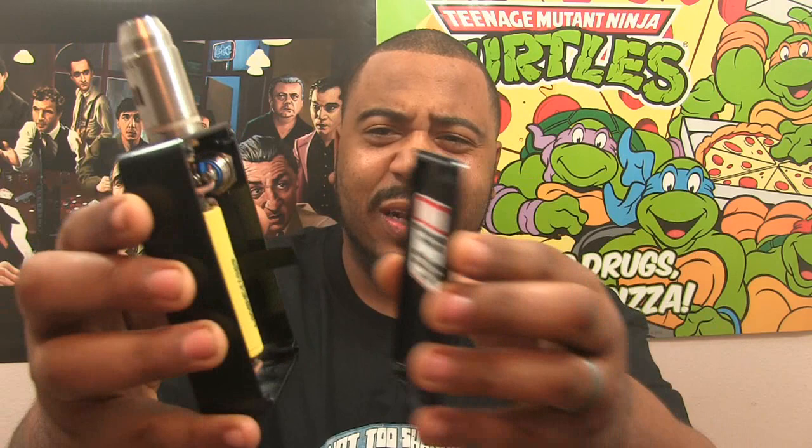I'm just freestyling on this video. As far as this box — it's a series box, there were only like six of these made. It's just something silly: the Vapor Trunk Not Too Shabby Edition box. I got the bullet on here with a 1.2-ohm bone build, not too shabby.